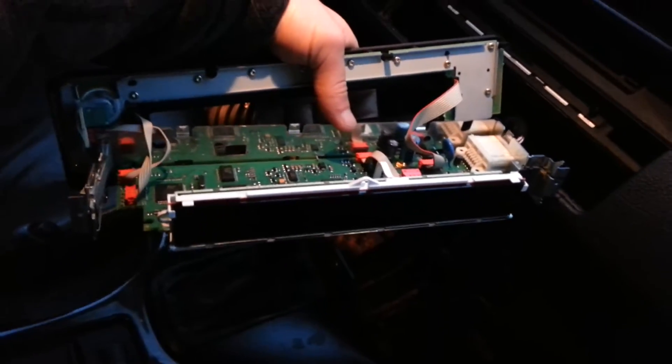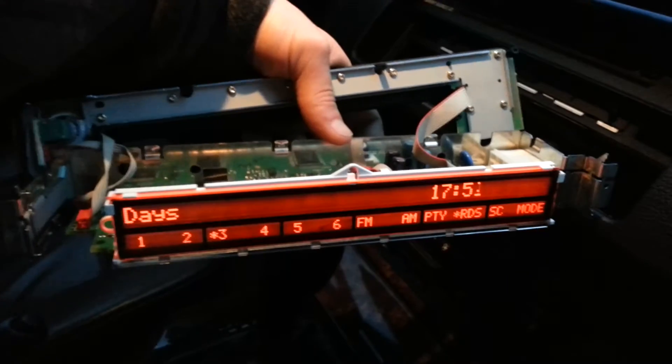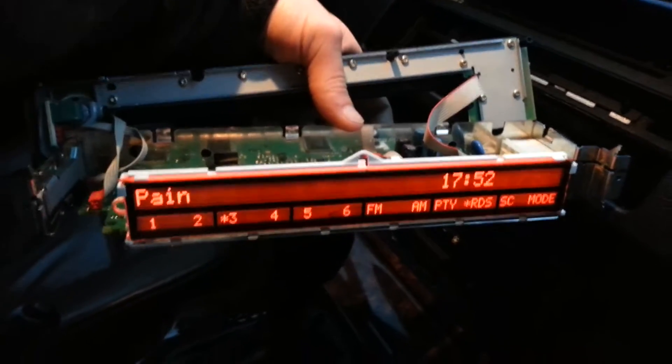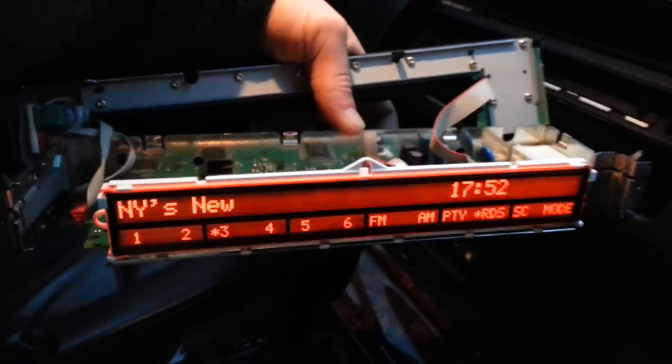Ok people, so what's the verdict? Let's find out. Wow, there we go. Everything works, it looks like. Beautiful.